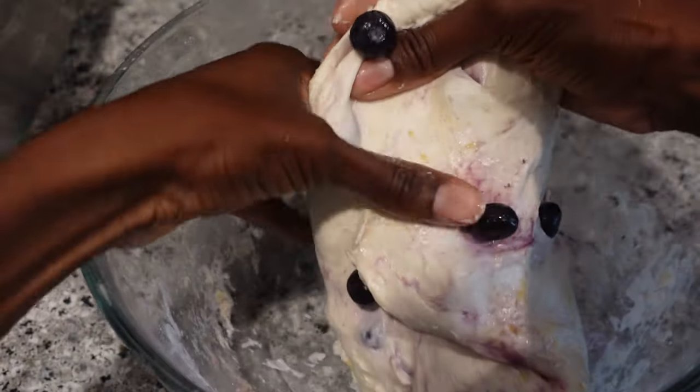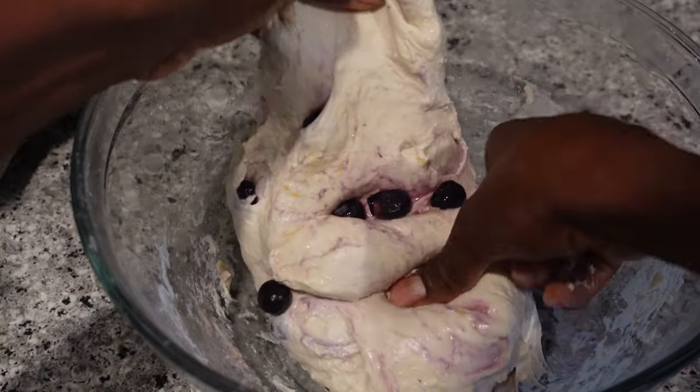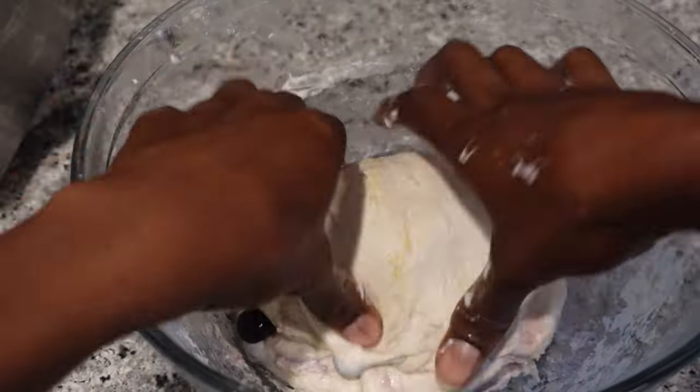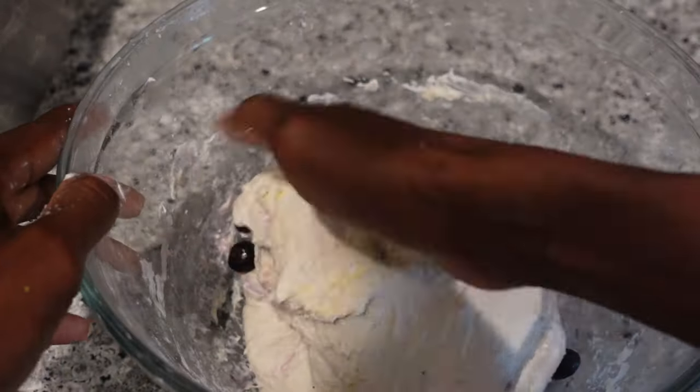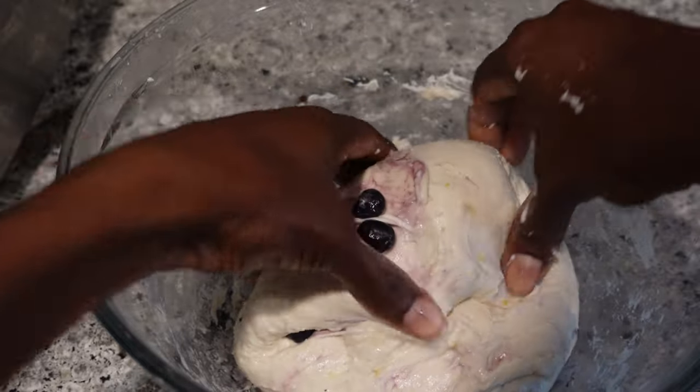After this process we're going to let it sit and do its bulk fermentation. And I'm absolutely obsessed with getting these blueberries inside the loaf — it's the little things where I get a little OCD. But yeah, now we're going to let it sit.